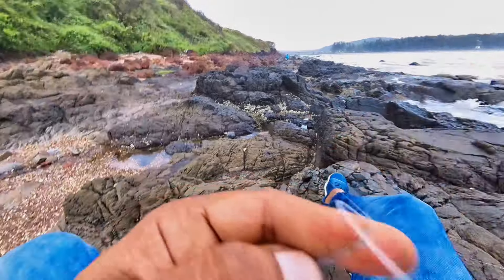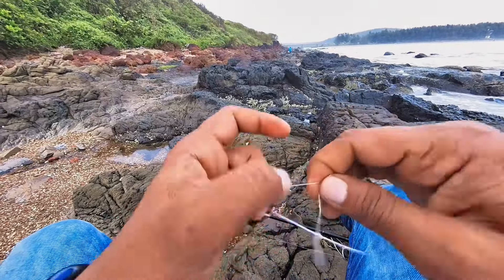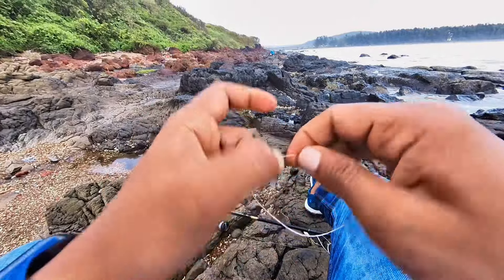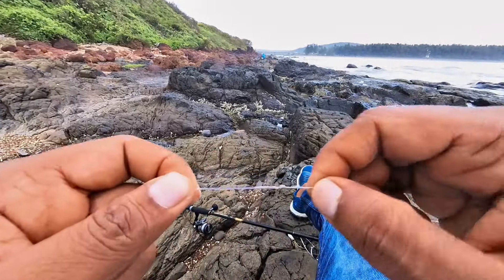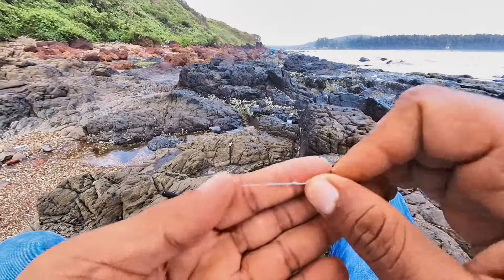Many people think the FG knot is a little bit difficult, but it is not difficult friends — you just need a little practice. Then you can also tie it like a pro. The FG knot is ready, which is one of the toughest knots.